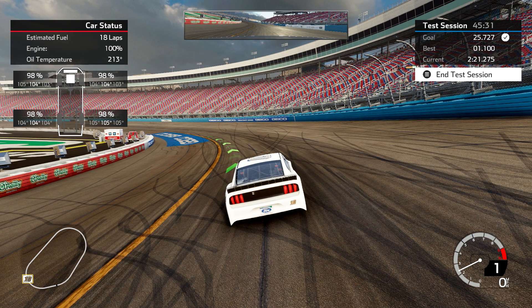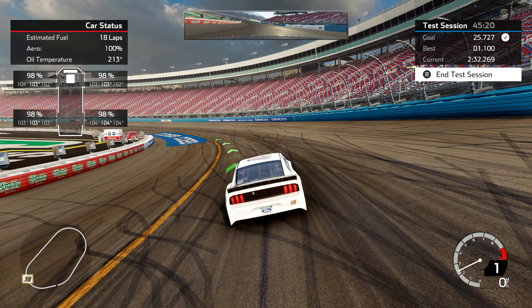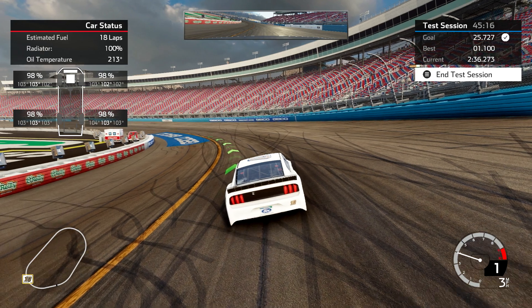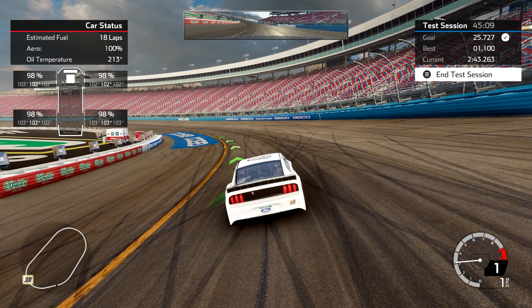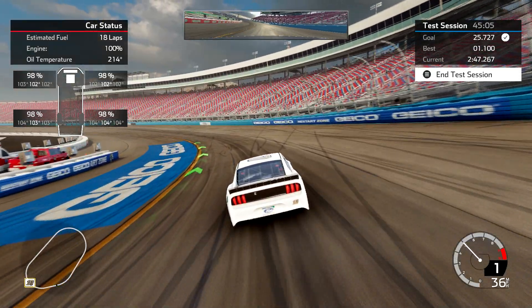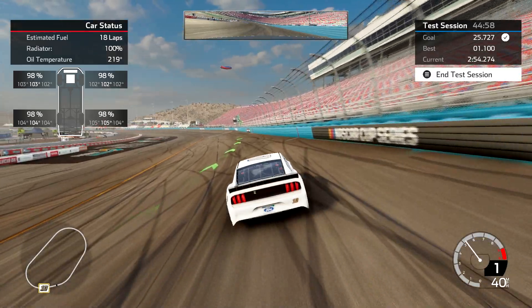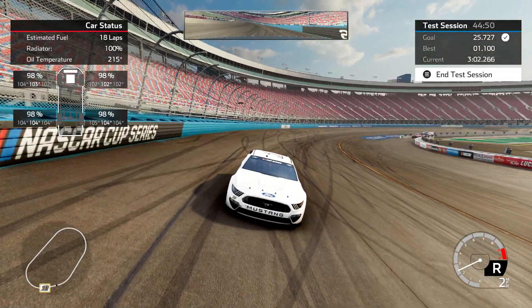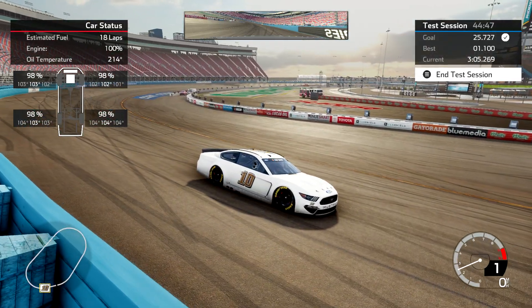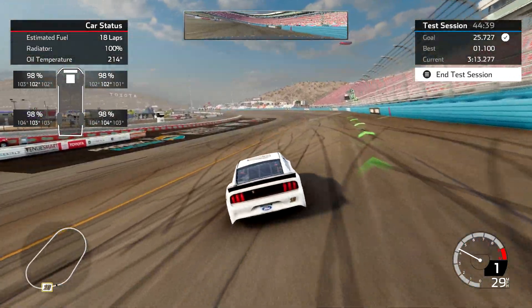I try not to have the wheel turned all the way to the left — if you do that you're going to scrub off speed. I'm probably about 75 or 80 percent of full lock, not all the way, and that helps maintain a little bit of speed. I try to be on the gas a few car lengths before the GEICO restart zone up there painted in blue. I'm letting the car drift a little bit above the suggested line on exit, and then I'm starting to do the big crossover.